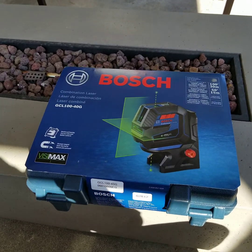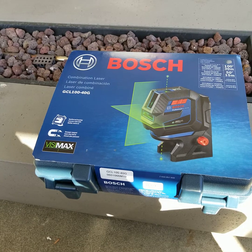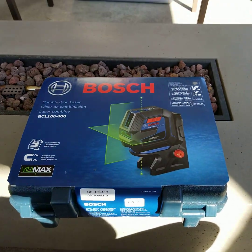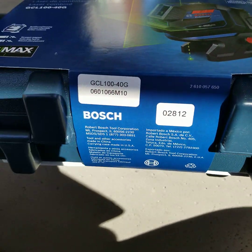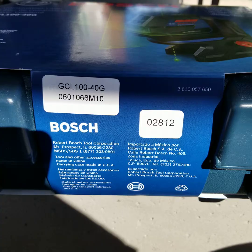All right, everyone. This is it. This is the Bosch combination laser. Bosch combination laser — GCL 100-40G.